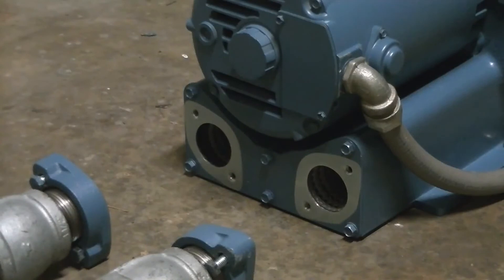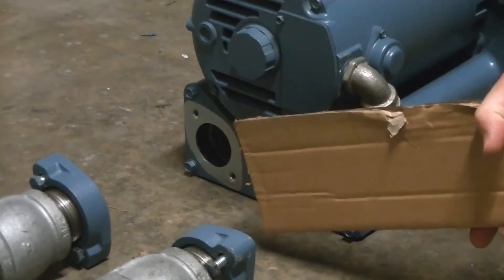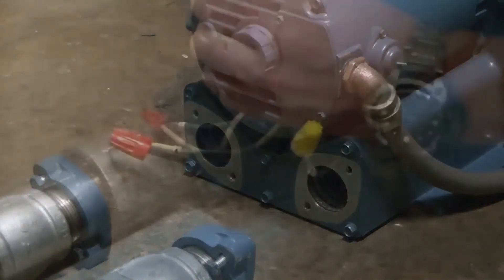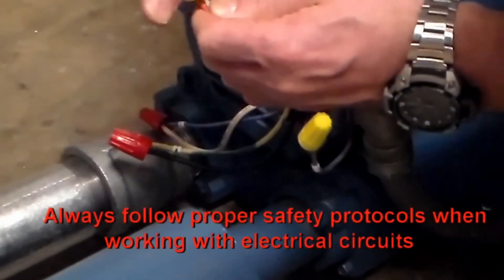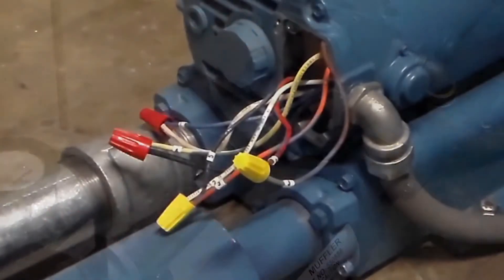Before the blower is connected to the piping, it should be run to ensure it's turning in the proper direction. With the piping disconnected, place a stick over the outlet and feel for air movement. Due to different phasing across the country, air may be coming out of what is normally the inlet side. If this is true in your case, a simple switch of wires 5 and 8 will solve the problem.